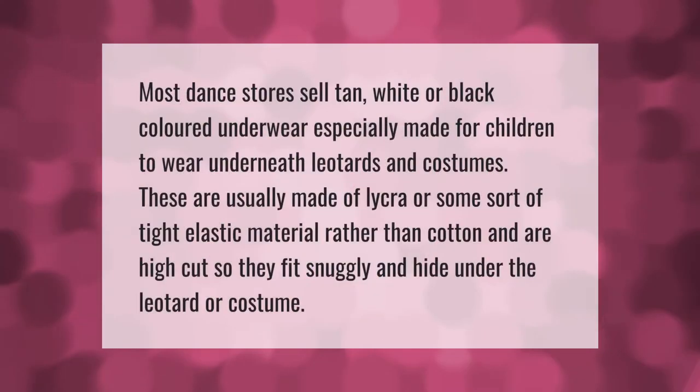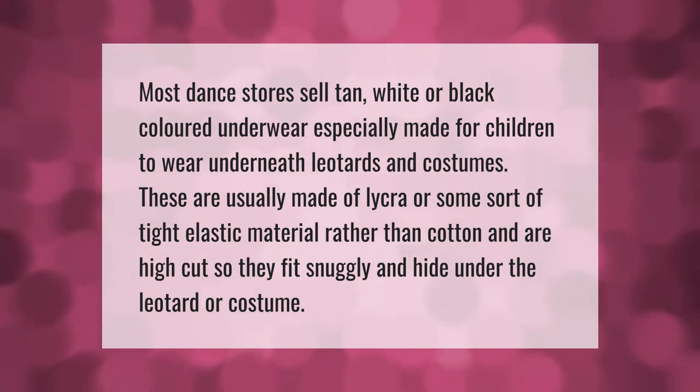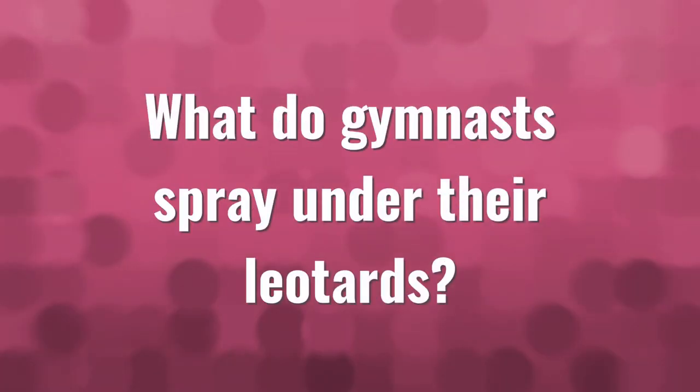Most dance stores sell tan, white, or black colored underwear especially made for children to wear underneath leotards and costumes. These are usually made of lycra or some sort of tight elastic material rather than cotton, and are high cut so they fit snugly and hide under the leotard or costume.